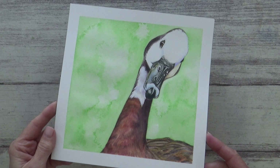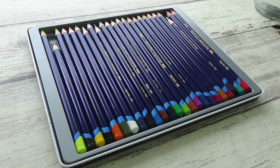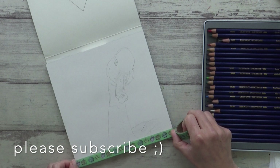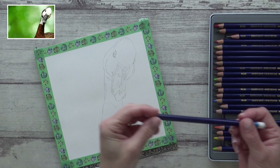Hi guys, welcome back to my channel and another video. Today I'm going to show you how I painted this realistic and fun portrait of a goose using Derwent Inktense pencils, which are water-soluble ink pencils that are permanent when dry. I'll be trying out all the different ways you can use them, talking about their properties and discussing some of the pros and cons. I'll also be testing out a tip I received from a subscriber last week, so make sure you watch till the end. All the materials I'm using today will be listed in the description box below, along with a reference photo from Pixabay.